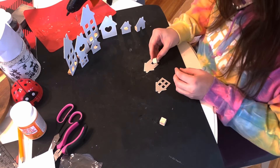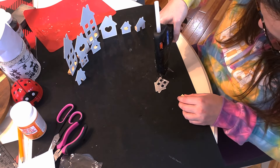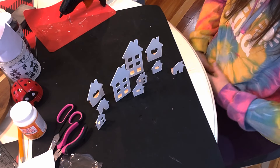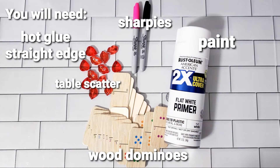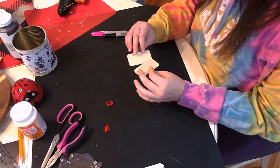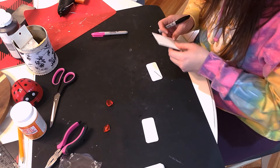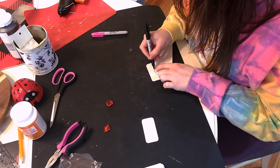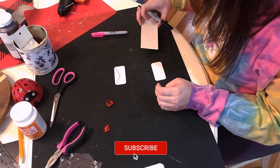It was super cute and very easy. To start this DIY I spray-painted the printed side of these dominoes with white, and I'm going to create the fold-over of the envelope. I'm centering my straight edge in the center of one of the top curves and then drawing a straight line towards the center of the rectangle, and that creates the look of the envelope.